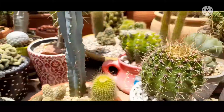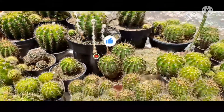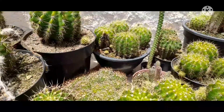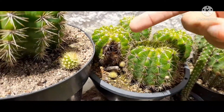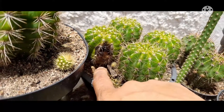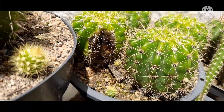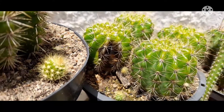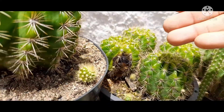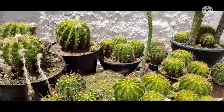Outra coisa que aconteceu aqui no meu cultivo: essa é minha mesa de equinópsis. Olha só o que aconteceu em um desses equinópsis — ele pegou uma podridão. A gente observa que foi daqui do pé. Ou seja, a quantidade grande de chuvas, mesmo os equinópsis que são bastante resistentes, podem sofrer esse tipo de ataque por fungos. A gente pode estar removendo essa parte, passando canela e recuperando esse cacto.